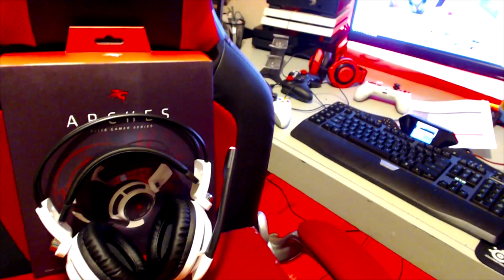Hopefully it sounds crisp, because I have a pair of $250 Astro 840s right here and the mic quality on those is absolutely terrible. So let's switch back to the normal mic.